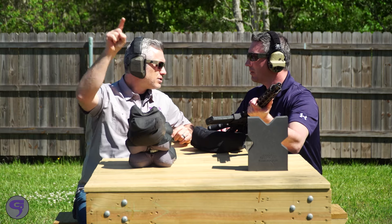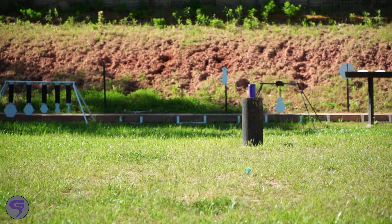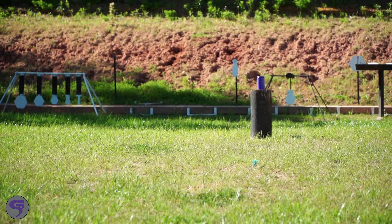100 yards, 2 pounds of Tannerite, we are 100% hits — no pressure. Let's go.